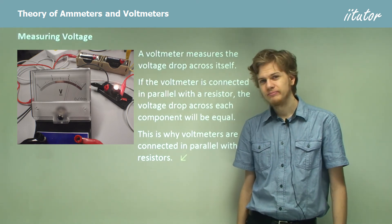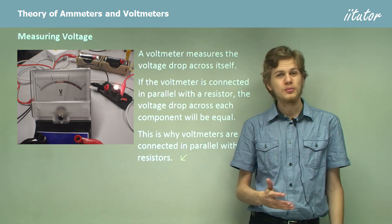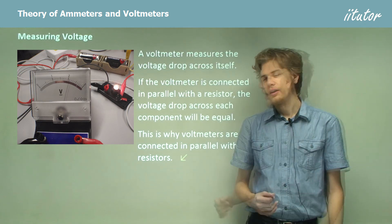So that's the end of the theory. We've learned about ammeters and voltmeters, how to connect them into a circuit, and what they measure.